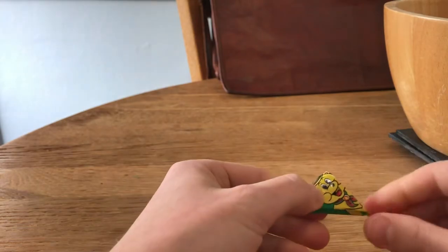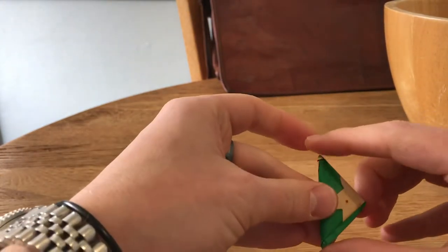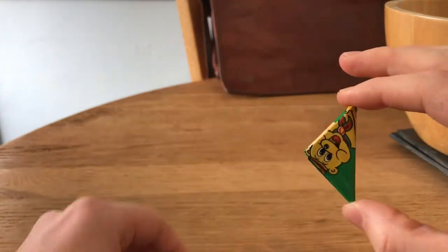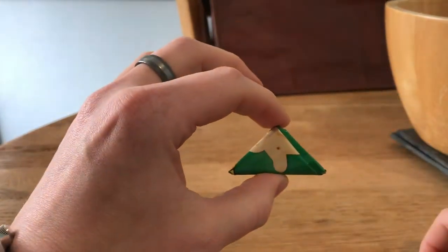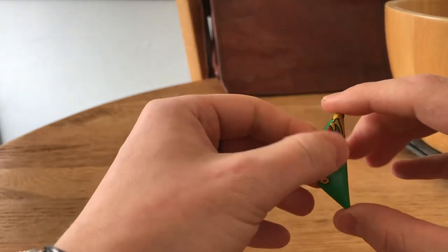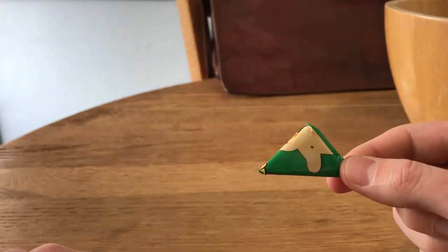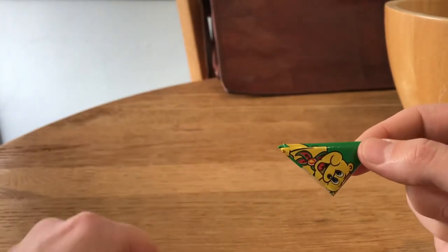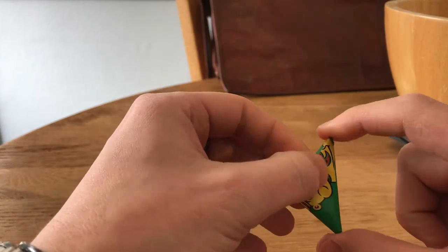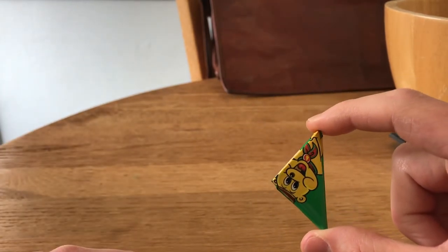Force that little corner in — that's normally the trickiest part. Just get that flattened out and the end result is quite a cute little triangular chip bag or crisp packet. I was intending to put the written instructions in the comments, but I think this is quite a thorough explanation and visual aid for how to fold your crisp bag or chip packet into a triangle.